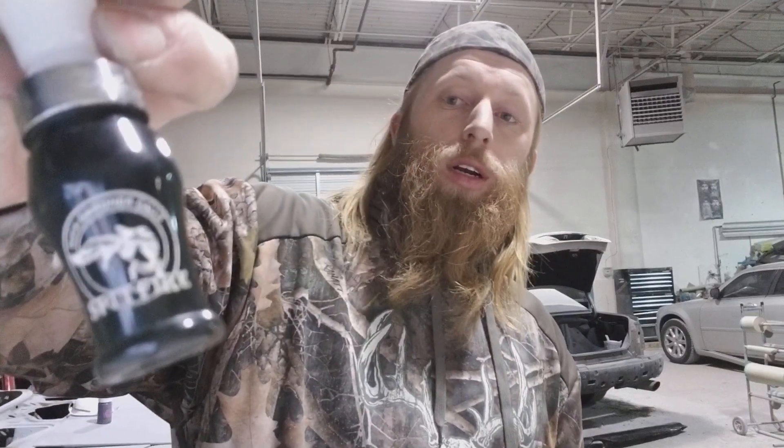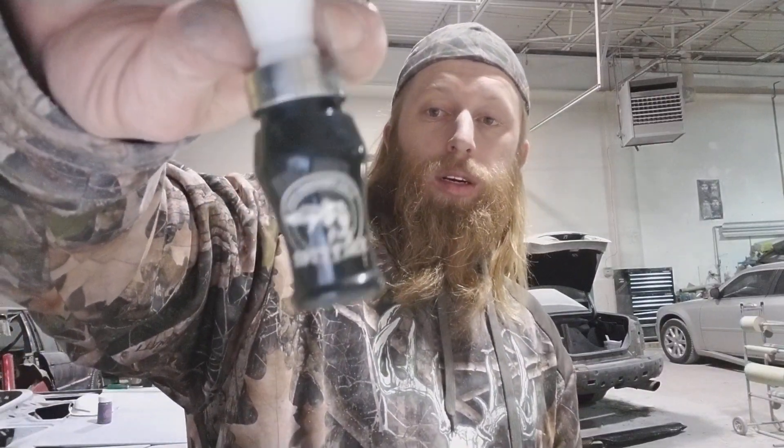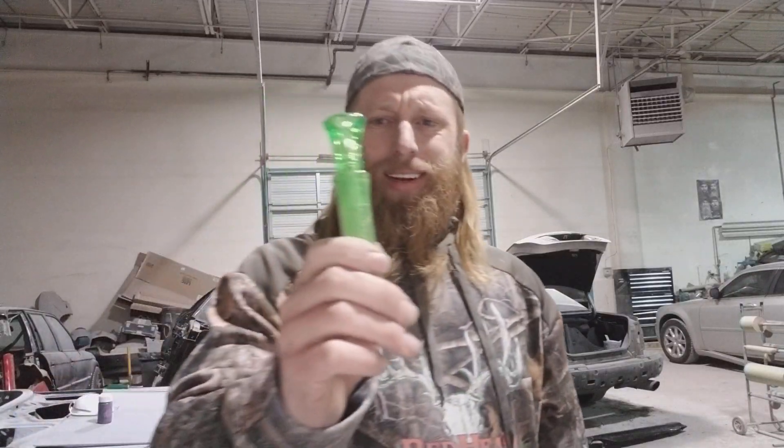Duck Commander does have good ones — their high-end, hand-tuned, hand-carved, handmade wooden duck calls are awesome. But these cheaper ones? Trash. My personal preference — and there are a lot of good duck calls out there, some of them $250 to $350 — my personal preference is Buck Gardner. In my opinion, having owned probably a dozen or so different duck calls, Buck Gardner makes the best call.